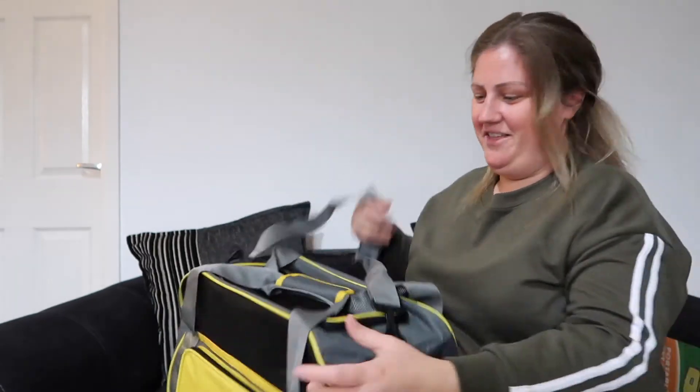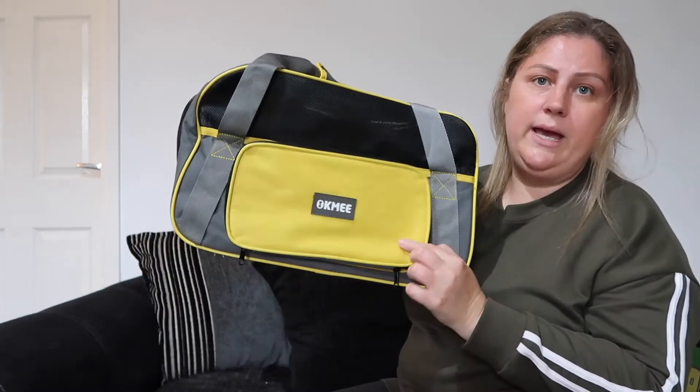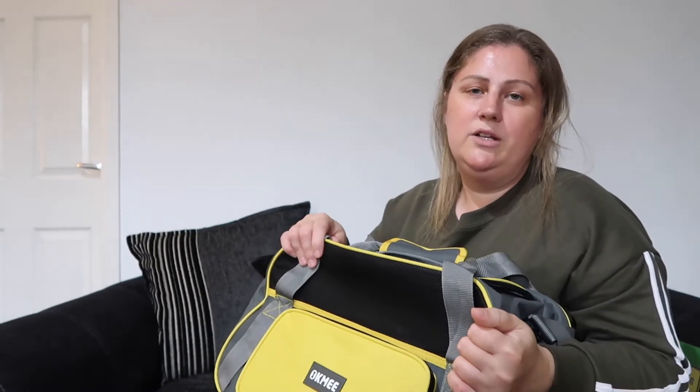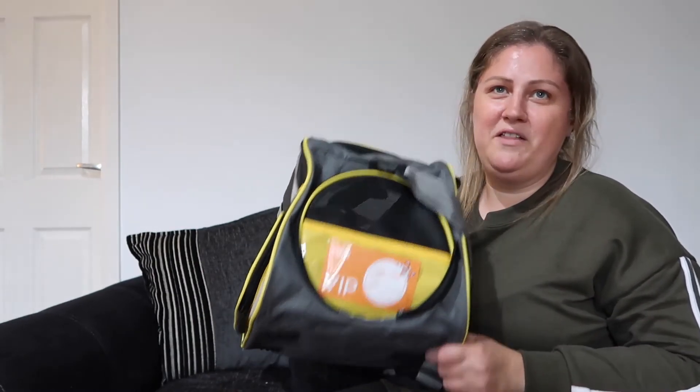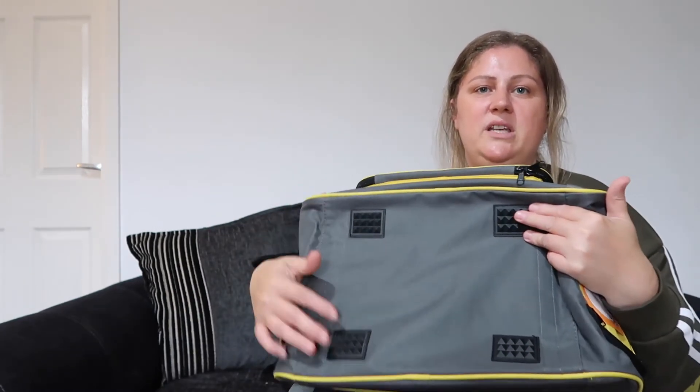It's also got — and I think this is really good because you don't get this in the plastic carriers — it's got a little pocket here. So if you go to the vets and you need a vaccination card or your purse or wallet, you can just put all your little bits in there that you need. Makes it a lot easier. So that is the first look at it — it does look really good. It's also got these little gripper things on the bottom so it won't scratch the material, which is good.